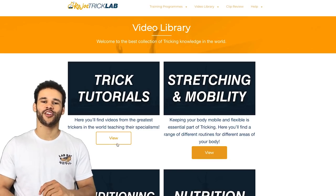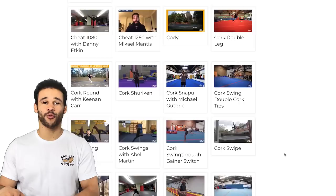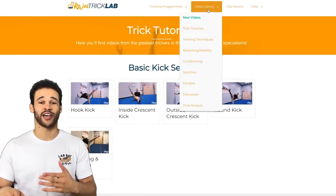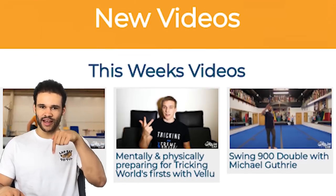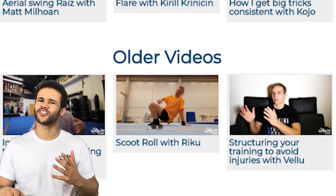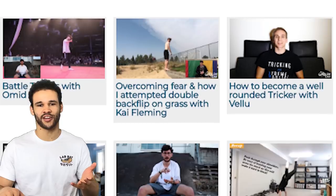That's it for the cork tutorial — good luck getting that cork! If you're new here, make sure you subscribe for new videos every single week. If you want access to over 400 videos to help you progress faster in tricking, check out kojostricklab.com — there's a link in the description. We post 24 new videos per month, so go check out the site and see all the videos before signing up.